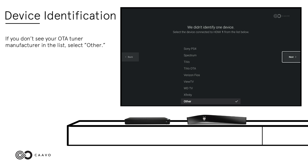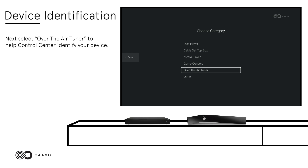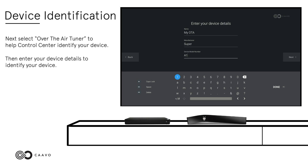Select Yes to confirm that Control Center has identified your OTA tuner. If you don't see your OTA tuner manufacturer in the list, select Other. Then select Yes to confirm that Control Center has identified the correct device. Next, select Over-the-Air Tuner to help Control Center identify your device. Then enter your device details to identify your device. Select Next.